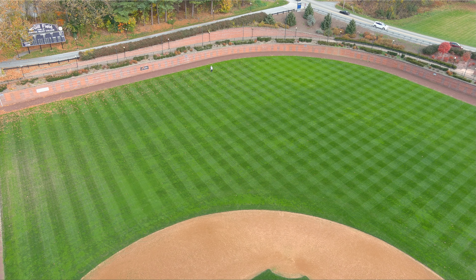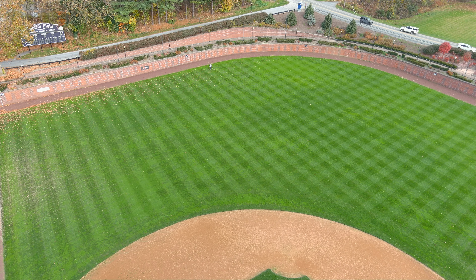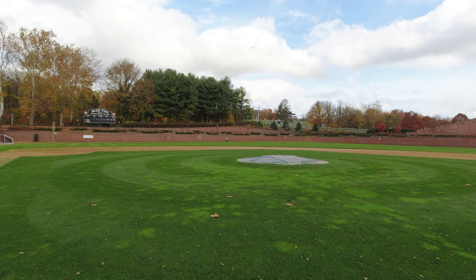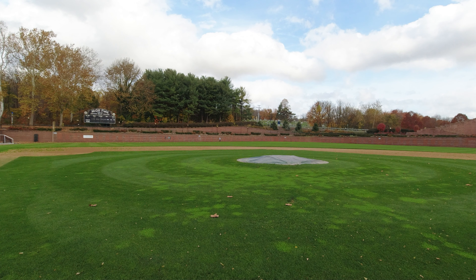We're back here at close to 365 — so probably about 350 feet — and then we're going to go back even further. Now if this works, I will be extremely impressed, especially with the density of the air and the noise around me.